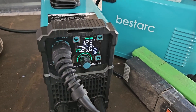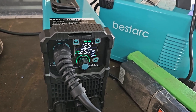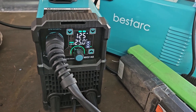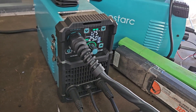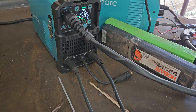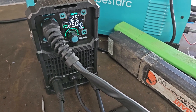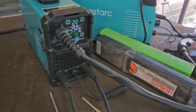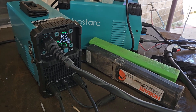We're pretty much done with the BestArc MIG 145 for the day — testing went perfectly, no hiccups at all. I always enjoy testing new machines. This one has a very nice display, synergic mode, dual voltage, lightweight, and is multi-purpose. We did MMA and wire welding; lift TIG is available if you have a torch, and it worked excellent. Thank you BestArc for sending this in — we'll be doing more testing in the future. Leave a like, leave a comment, and see you in the next video.